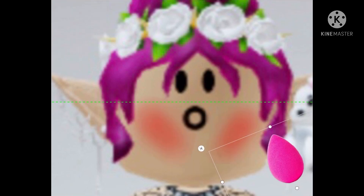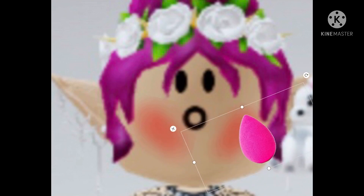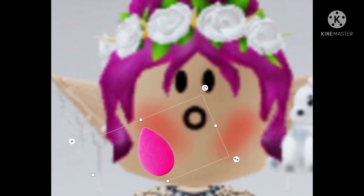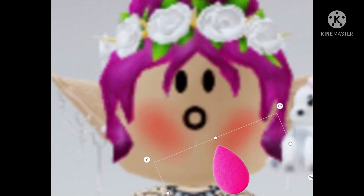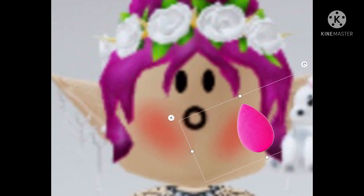Hopefully I don't look like a tomato. I kind of look like a tomato. So I'm just going to try and blend that in and maybe I won't turn out being a tomato. So now I'm just going to blend that in.